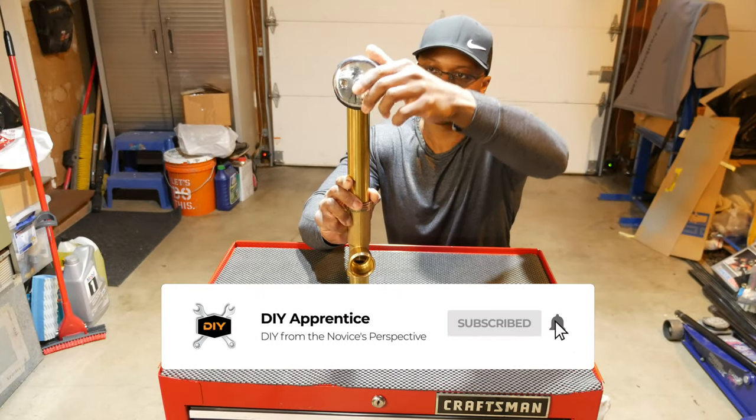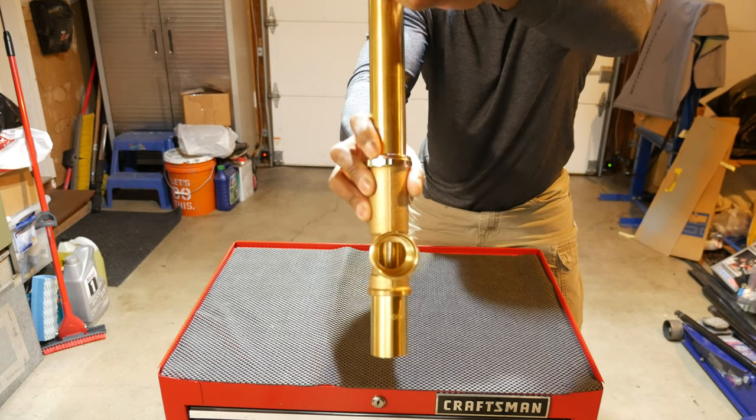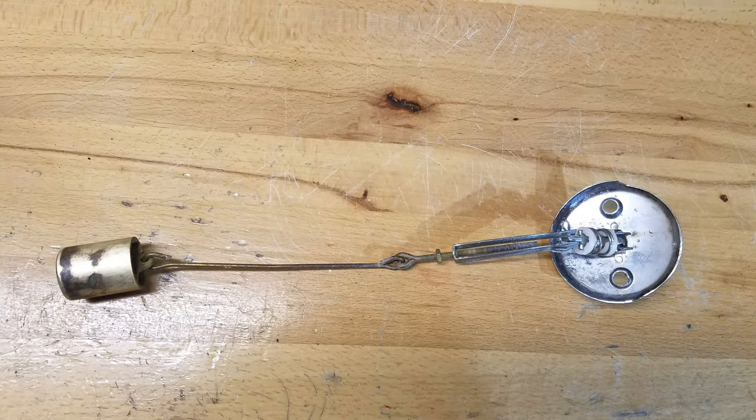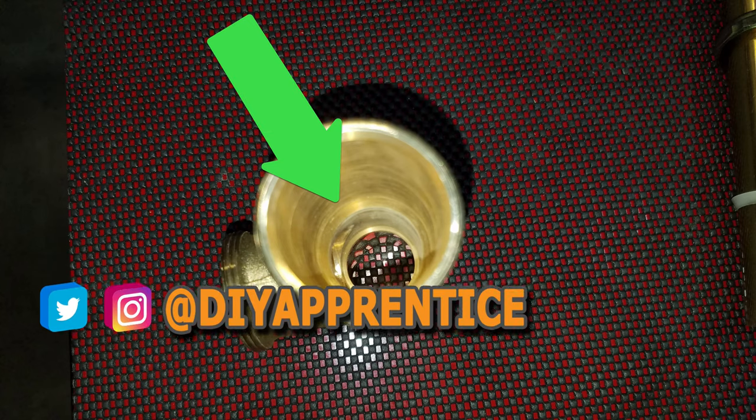When the lever is in the up position the drain is closed, and when the lever is in the down position the drain is open. This is the plunger fully assembled — you can see the plunger is attached to the threaded rod that includes a nut. The rod threads into the bracket, and the bracket is attached to the lever with the cotter pin.